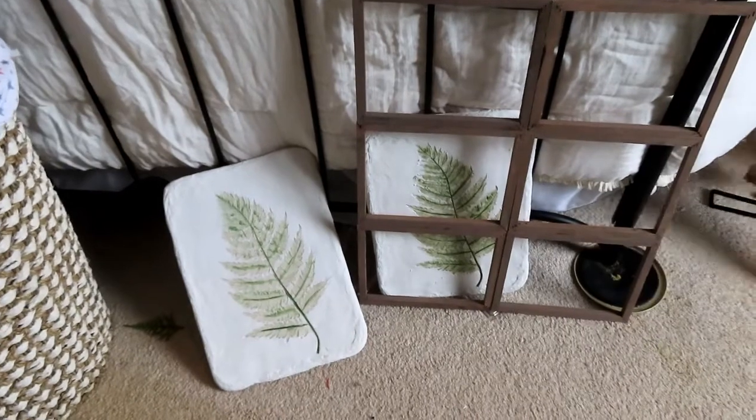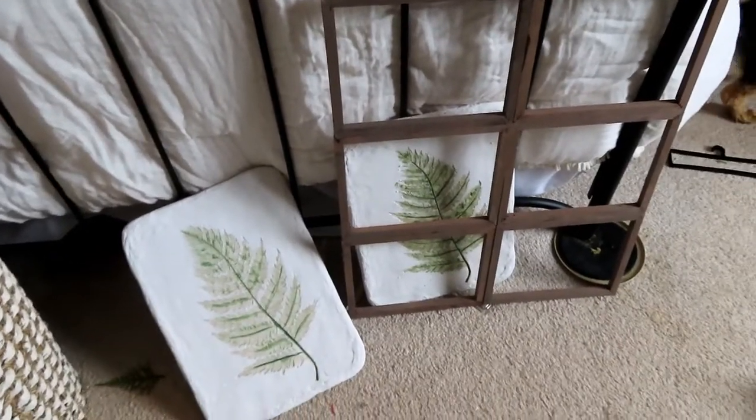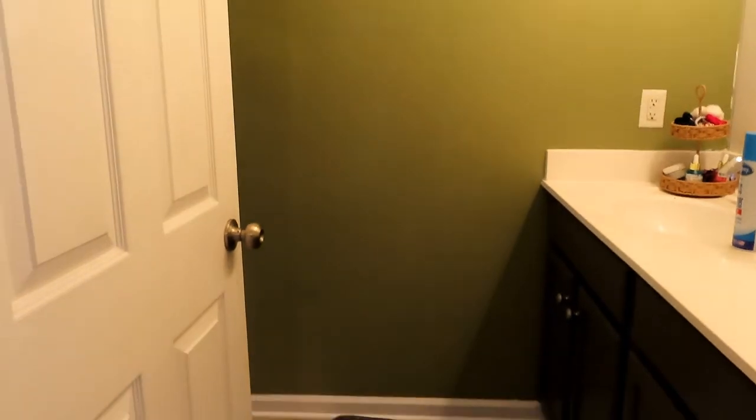I decided my window panes and these pieces are going to go on the wall in the bathroom. Not exactly sure where everything is going to go, but let's see what we've got — and it's a mess again because I make a huge mess when I'm decorating, painting, doing anything. That's the color I chose.